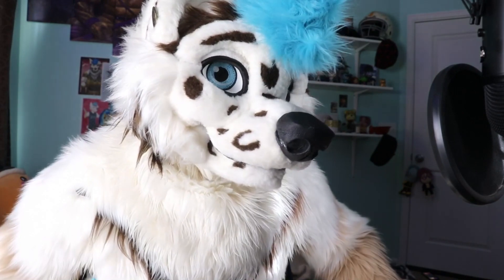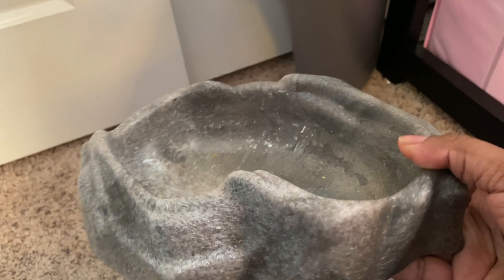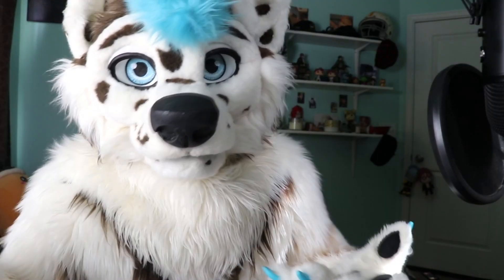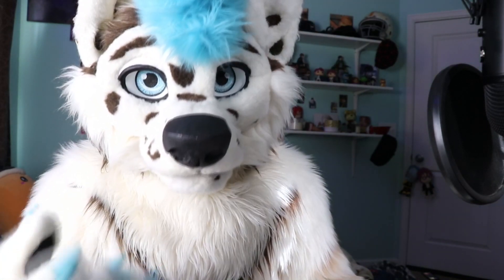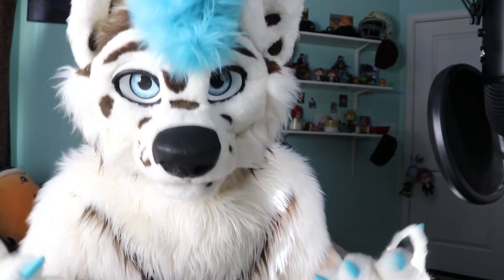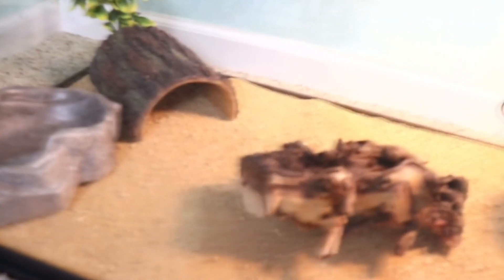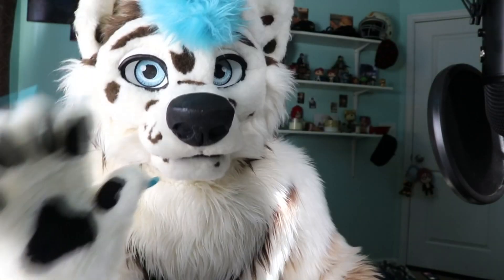I took out the water bowl — it was taking up too much space and he doesn't really go to it to drink anyway. Bearded dragons don't need that much water; they live in dry, hot desert climates. What I do is spray some water in his food bowl when I put food in there, so when he eats he gets some hydration.